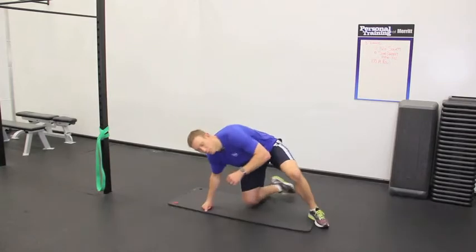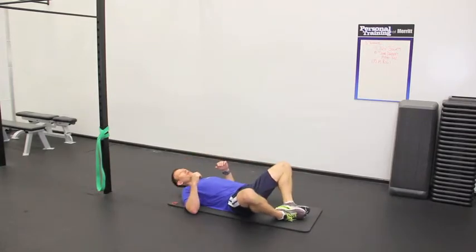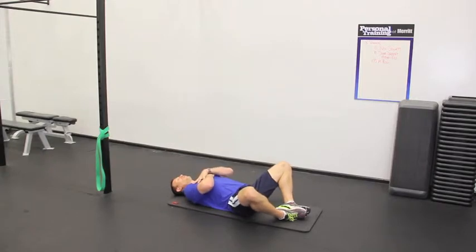As I transition into a lying position on the floor, you're going to put the bottom of your feet together, put your hands across your chest, and you're going to sit up until your shoulder blades leave the ground.